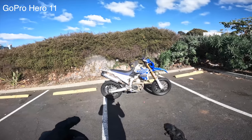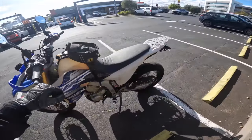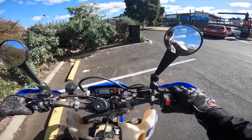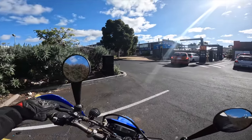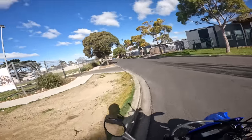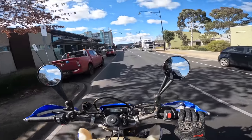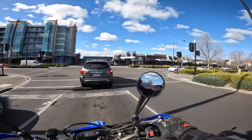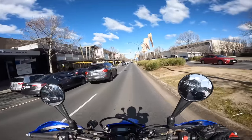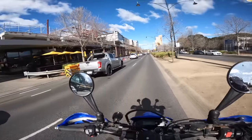Alright gents, on the WR on supermoto wheels — this is the GoPro Hero 11 Black that I've been using for quite some time. I'll give you a feel of what this is like and then we'll switch to the DJI. I've been running GoPro for a very long time — I use GoPro for 90% of my YouTube videos, over 400 videos, almost primarily filming on a GoPro.